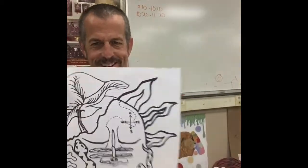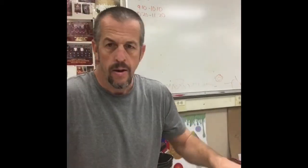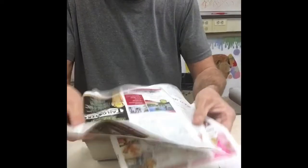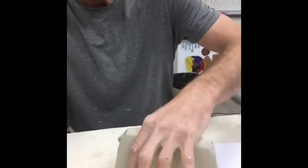Welcome folks, it is November 11th, Friday, and we're gonna start our mask project today. Hopefully you got that mold made, you got your clay, you got some canvas down. If you don't have canvas, no worries, just put some newspaper or some magazine paper. This clay I'm working with is really soft.